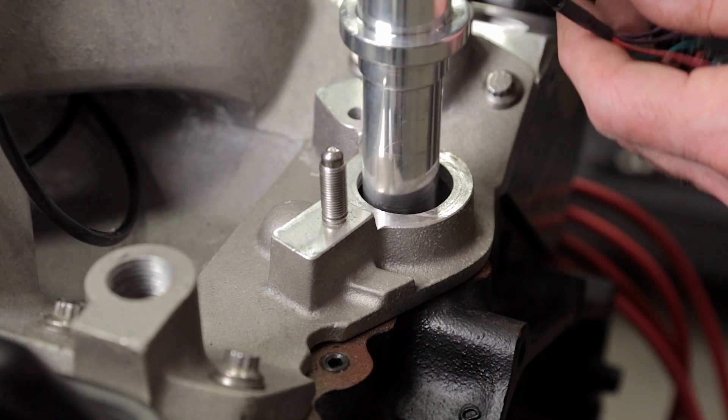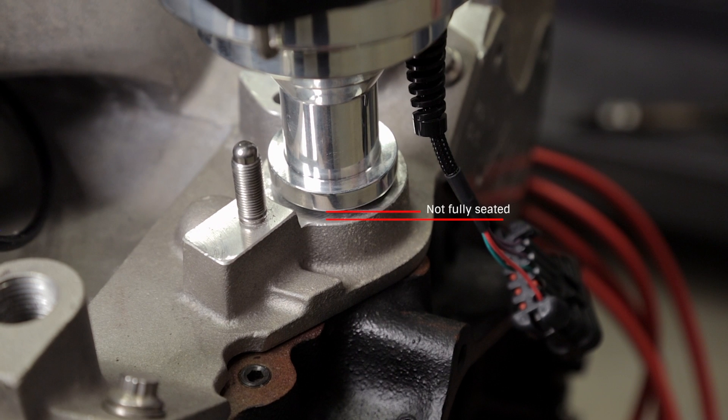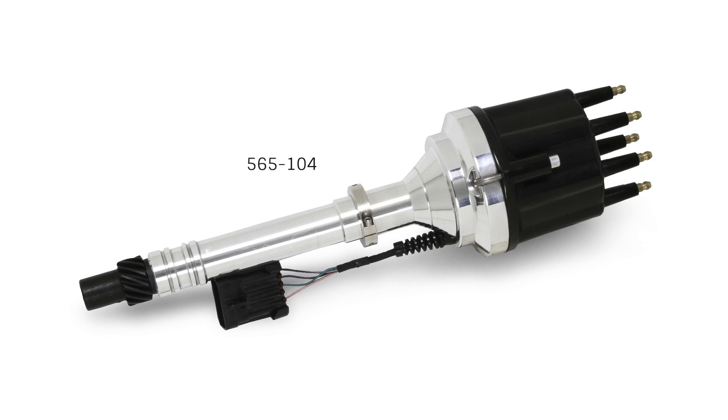A quick way to check this is to install the new distributor without the gasket and make sure it seats fully on the mounting surface. If it doesn't fully seat, your heads or engine block may have been milled and you'll need to do a little further investigation. Holley does offer a dual-sync distributor part number 565-104 that has an adjustable slip collar — follow the instructions to ensure proper gear engagement.